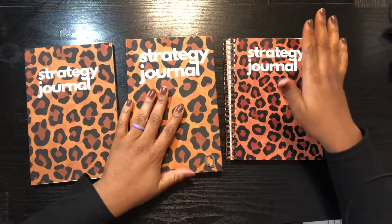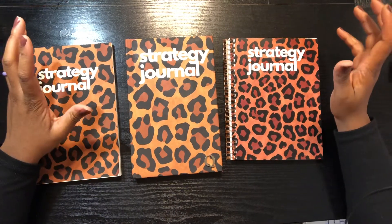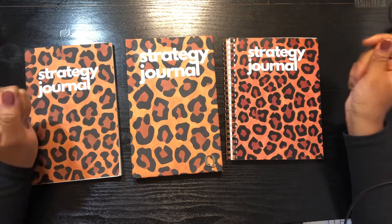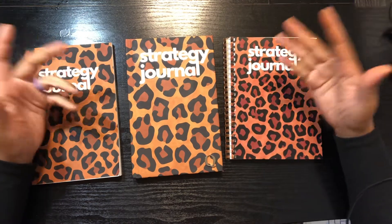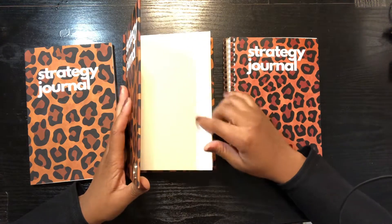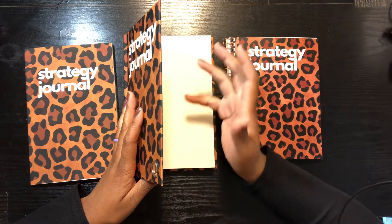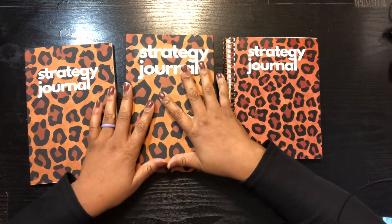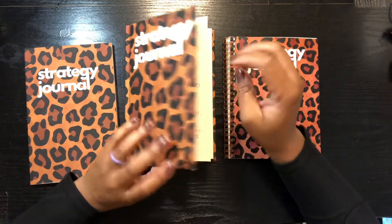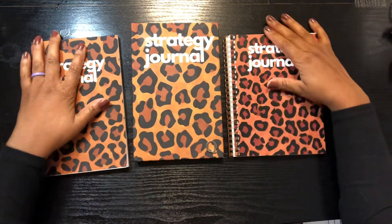So I just wanted to show you guys the three different types: paperback, hardcover, and spiral — those are the main types. Some people go to Staples and get them coiled together; again, coil and spiral are all in the same family. You also have hardcover with a case, like most authors do for their big books — that's a paperback with a casing around it, which is hardcover with a paper casing.